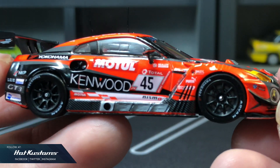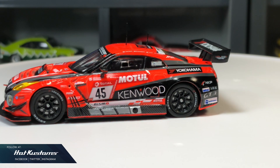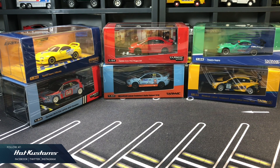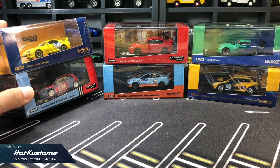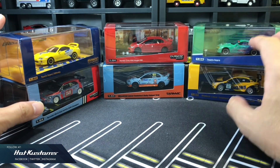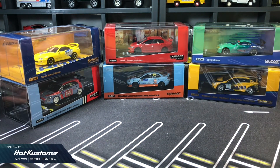Stay tuned for more Tarmac Works unboxing. And remember to like, share, and subscribe to this channel. Thanks everyone. Bye. These awesome Tarmac Works castings are a random giveaway to my lucky subscribers who actively like, comment, and share my videos on this channel. Three lucky subscribers will stand a chance to win a pair of these Tarmac Works castings, and I will announce the lucky subscribers in two weeks.